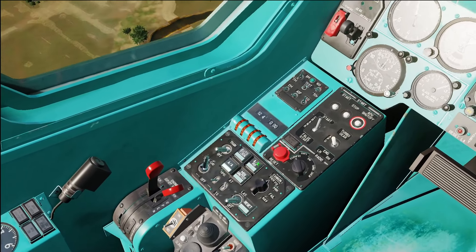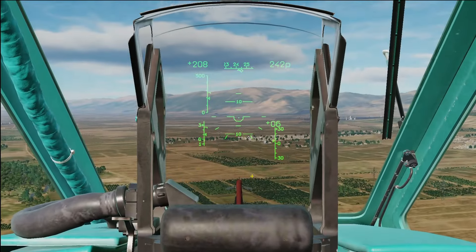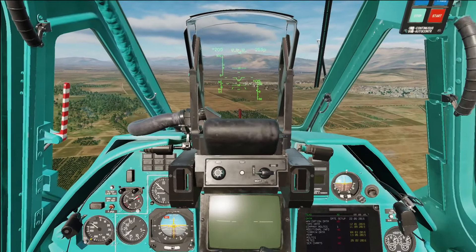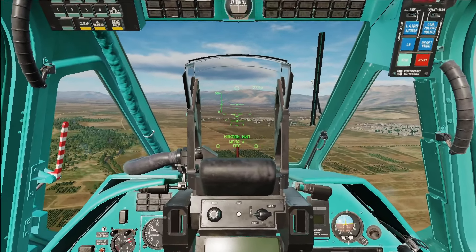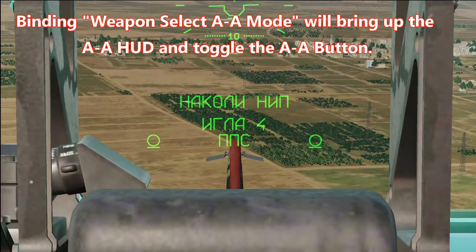And if your target is coming at you head on, select Air-to-Air head on. Now for the next key, I recommend binding it — it's the Head-Up Display Air-to-Air Mode key. You select that and you'll see that your Head-Up Display switches and now you have IGLO-4.